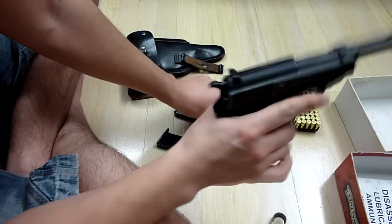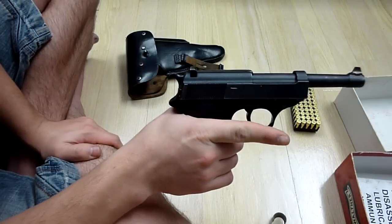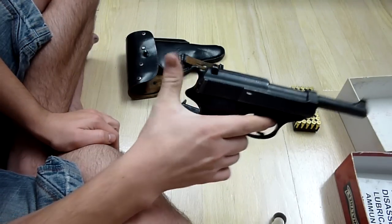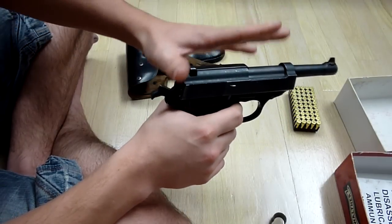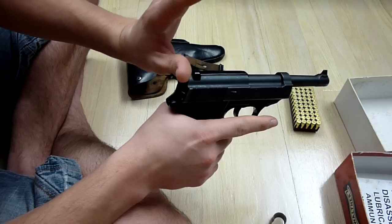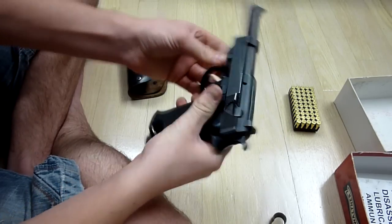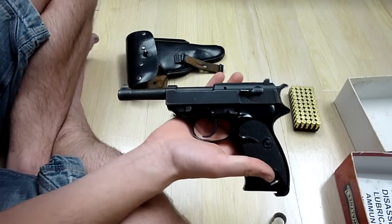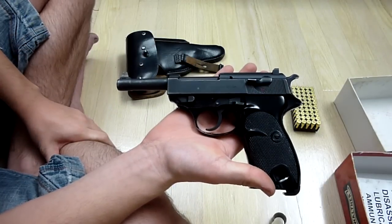This is a semi-automatic double action. If I pull this trigger, the hammer back here will start to be activated. Or I can pull the hammer back and it will lock until I pull the trigger, and when I pull the trigger, the hammer will fall. This was kind of like the German 1911, you can say.